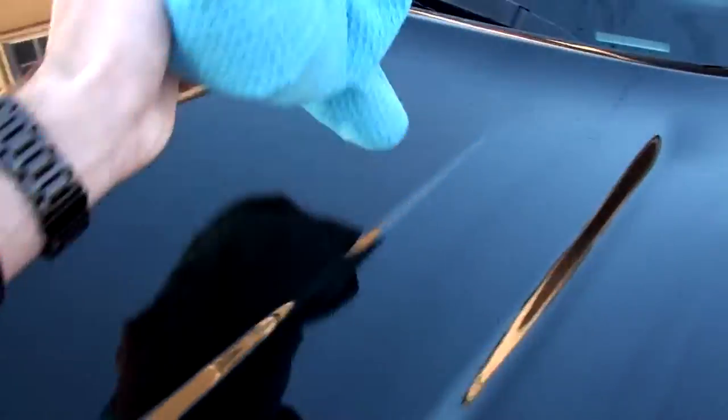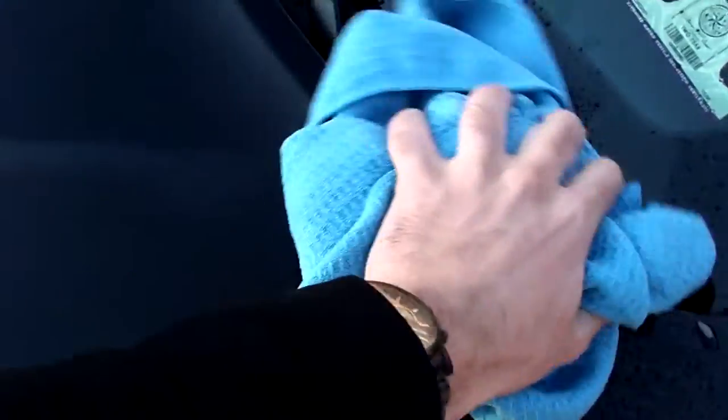Now grab the waffle towel — if you don't have one of these I highly suggest you pick one up. I got this one from O'Reilly and it's been great. These are perfect towels for drying — use up and down motions or side to side, whichever you prefer, just not circular. You'll start to notice right away that your car dries a lot better. I have a black car, so pretty much everything with car washing is magnified — water spots all show up.